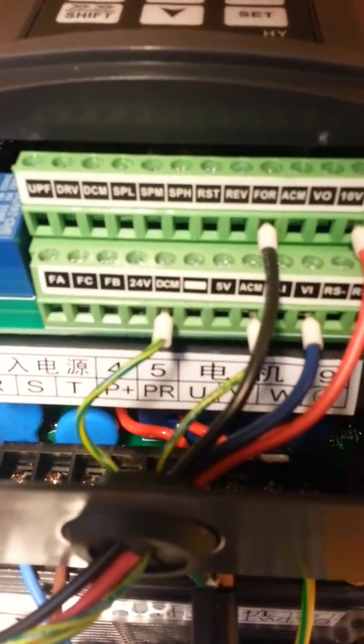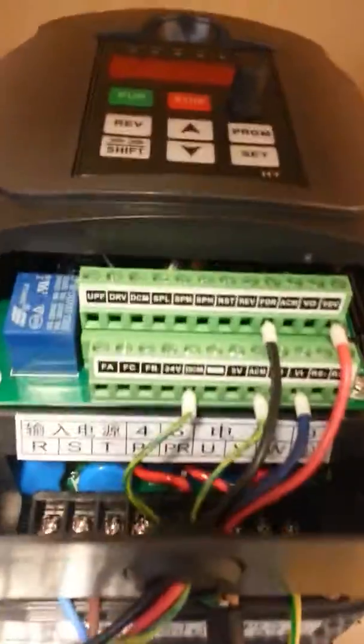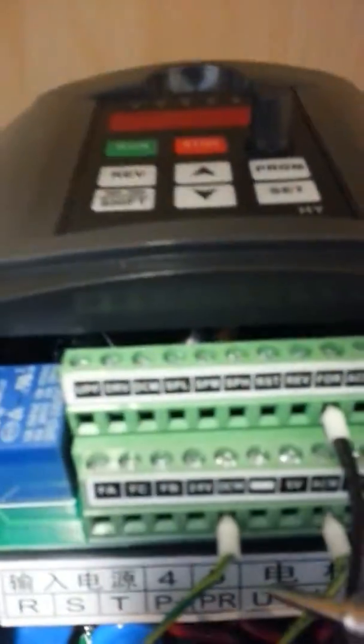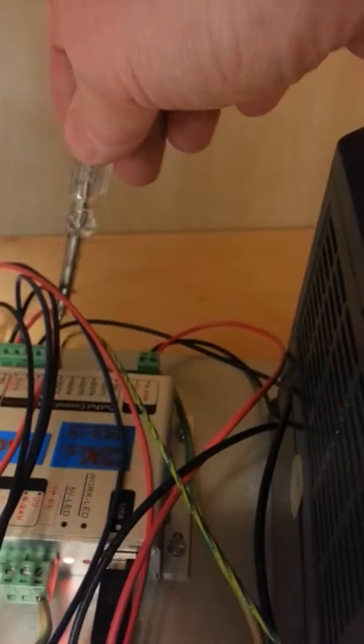Here's the connection for the Mach 3 motion cart. The forward is going to the forward on your motion cart. The 10V going to the 10V on your motion cart. The V1 is going to the V1 on your motion cart. The ACM is like ground — that's going to the ECM on your motion cart. And the DCM here going to the DCM on your motion cart.